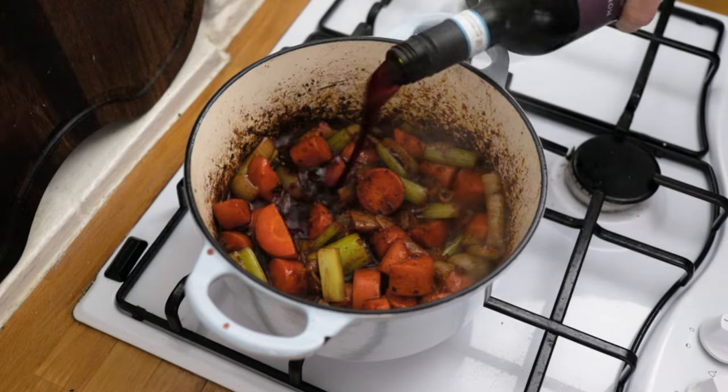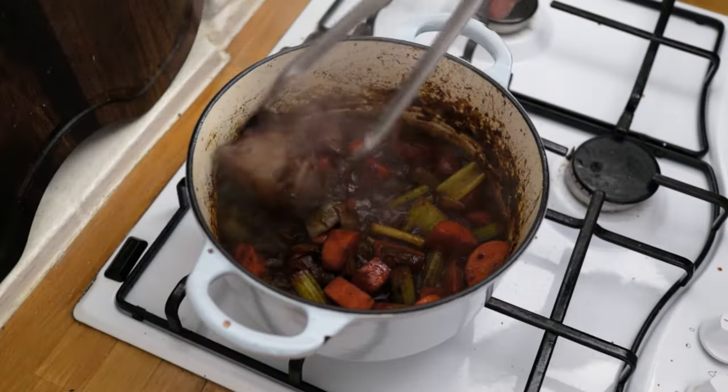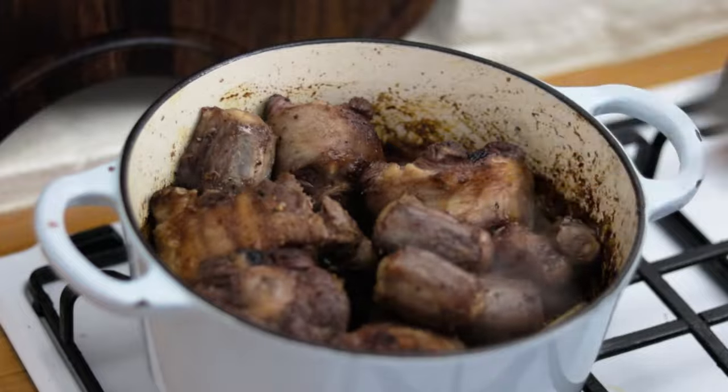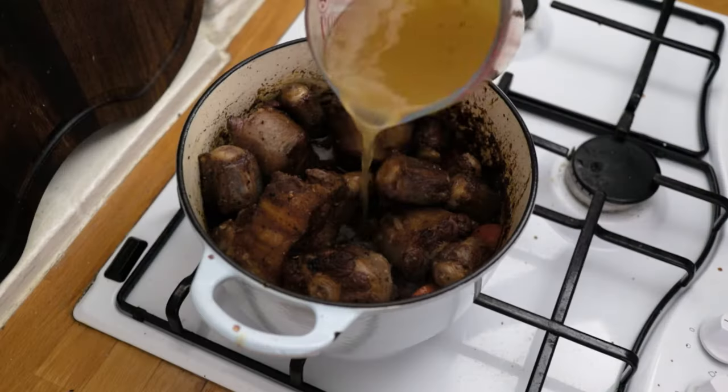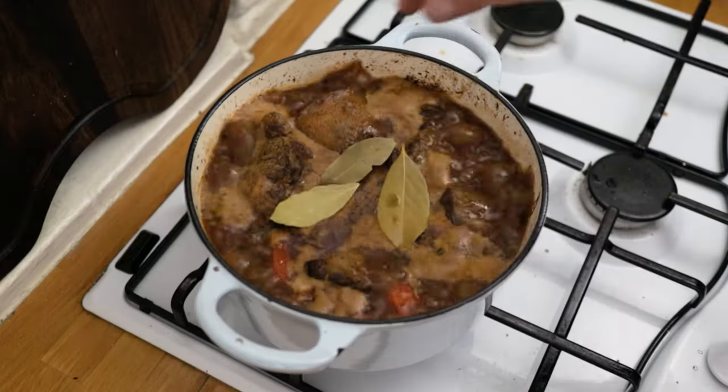Now go in with your red wine — use a good red wine and about a third of a bottle — and spend a few minutes reducing that down. Pop your lovely oxtail back in and pour over your light chicken stock. Turn the heat up high, go in with two or three bay leaves, and bring the stock up to a boil.